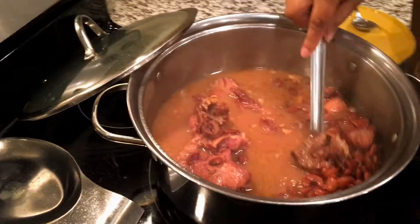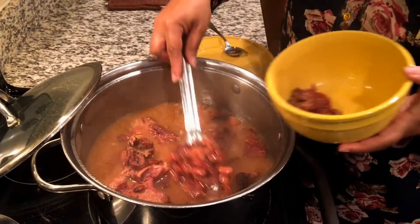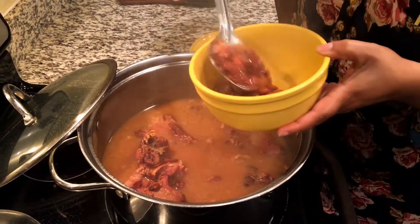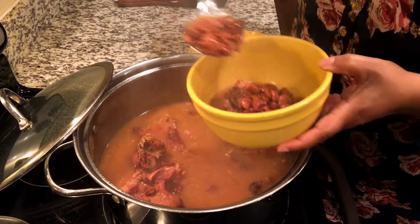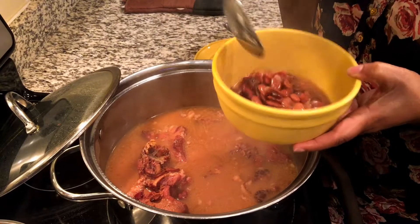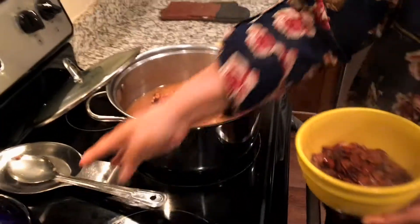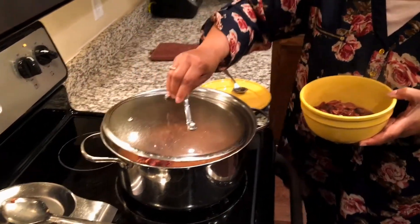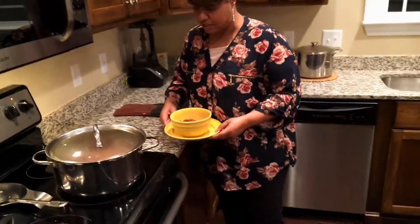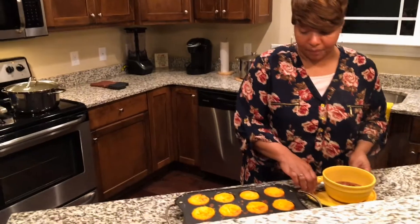I'm just gonna spoon some into this bowl here — there's plenty of the ham, plenty of the beans, plenty of that good juice. They've been cooking for about two hours. I like a little bit more of that juice. Nothing like beans and cornbread, and these speckled butter beans are so good.